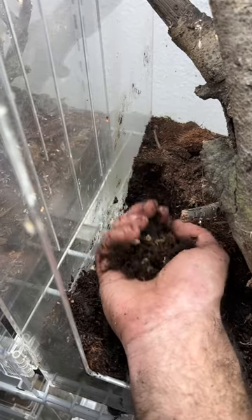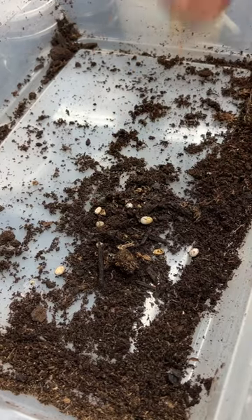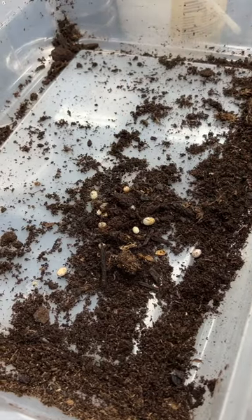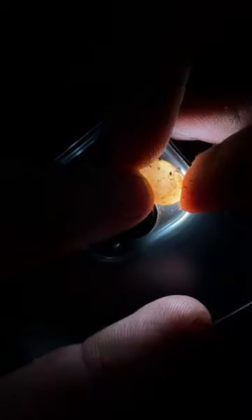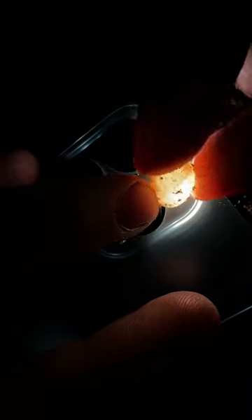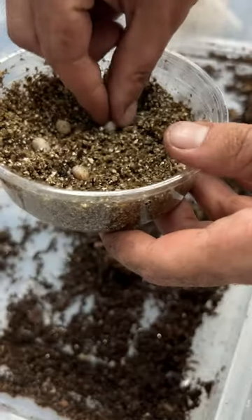Now that we found all the eggs, it's time to get them ready for incubation. Unlike bird eggs, reptile eggs can't change orientation, so we're going to have to fix the way they're rotated. This is vermiculite and we're going to get it wet, because these eggs are going to absorb the water through their membrane. We're candling this egg to find the right orientation — the lighter spot is the spot that needs to be on top, and that's how we're going to place the egg in the vermiculite.